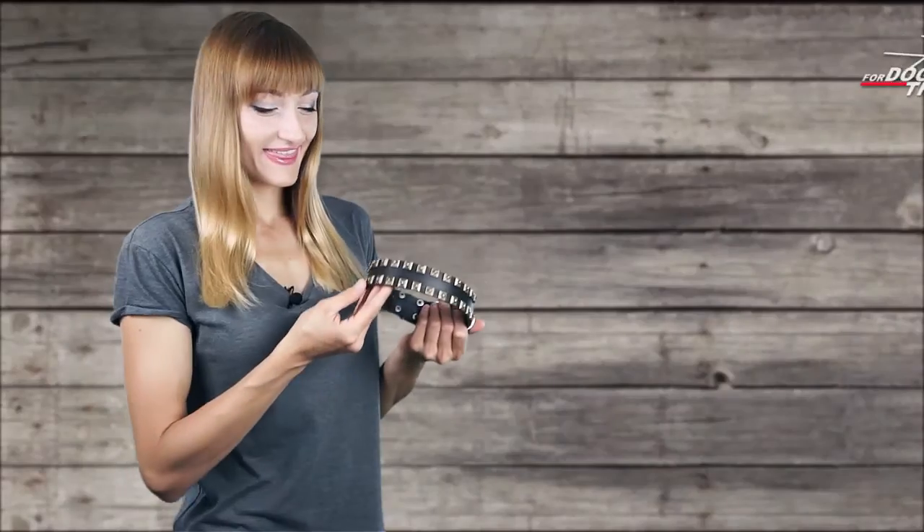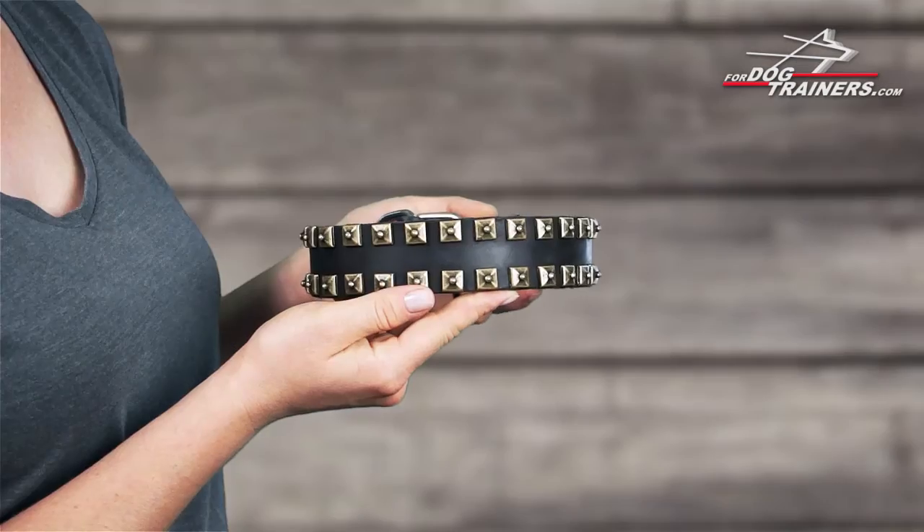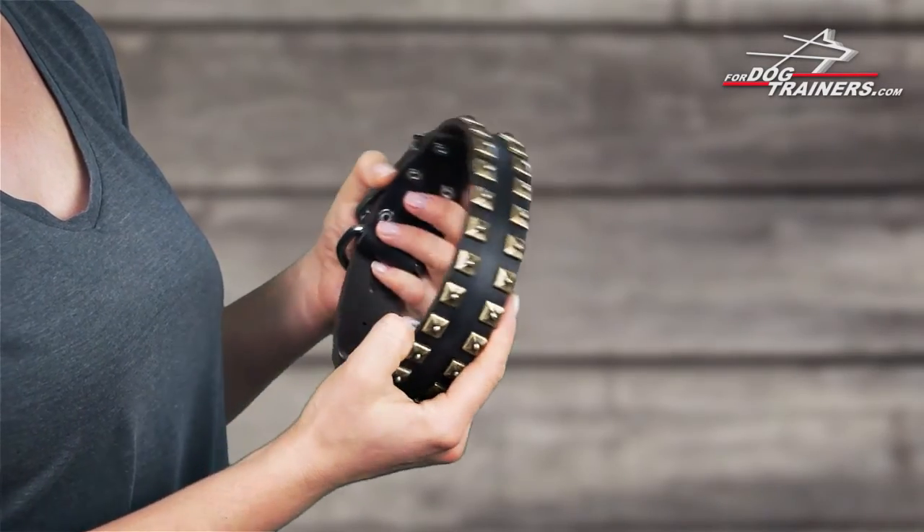Welcome to a new video review. This is Nina, and today we're looking at the caterpillar design dog collar, already well known to many customers. You can find it with a nickel plate finish, and the one shown here features mod brass hardware.